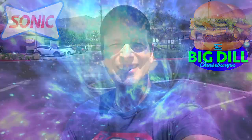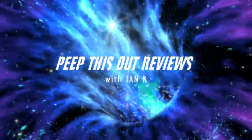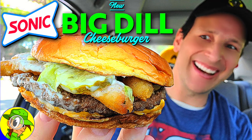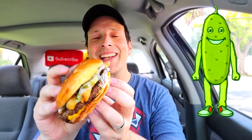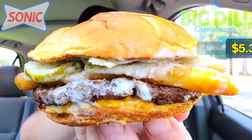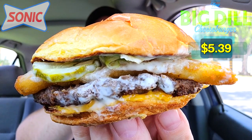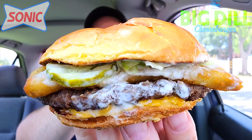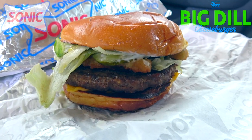The Big Dill Cheeseburger is up next. Welcome to Peep This Out Reviews with Ian K — stay frosty. So could this be a fast food pickle lover's dream come true? Well guys, we're about to find out. Feast your eyes on the Big Dill Cheeseburger here at Sonic America's Drive-In, and as you're gonna see we've got a lot of pickley saucy goodness to get into.